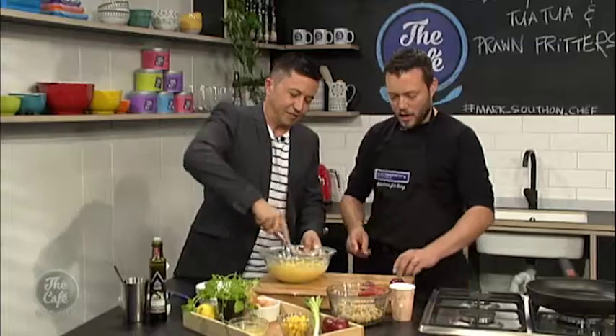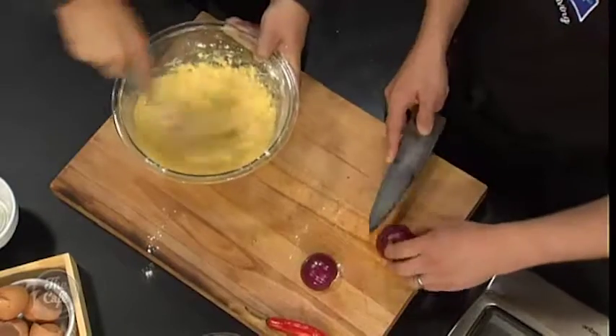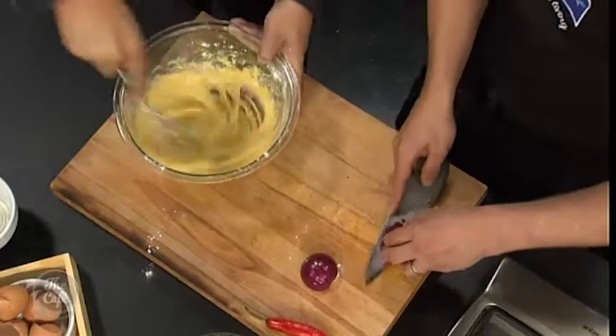As you're doing that, we're just gonna chop some onions. It's 2016 — I thought we had machines that did this. Yeah, they're called chefs.